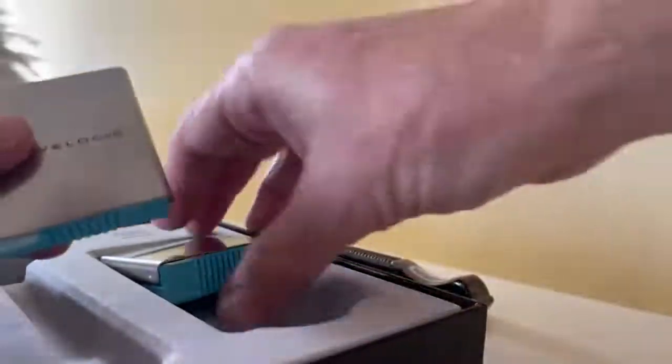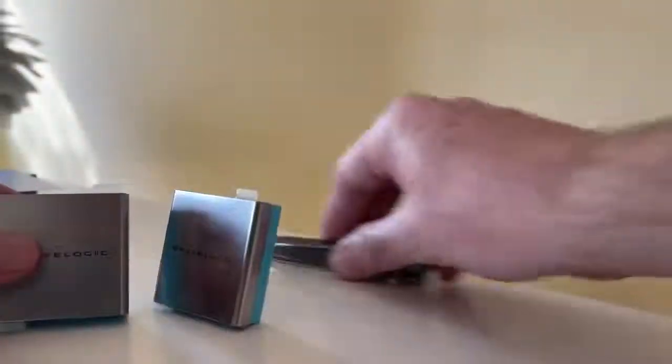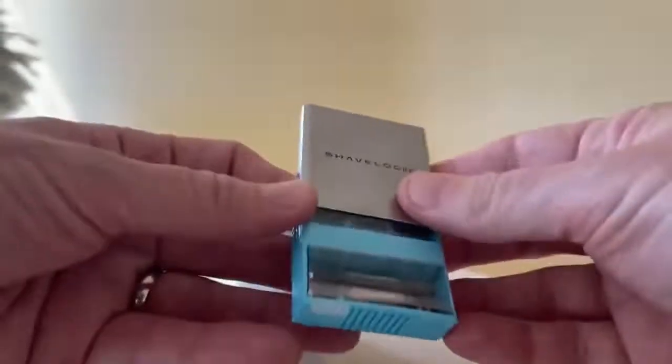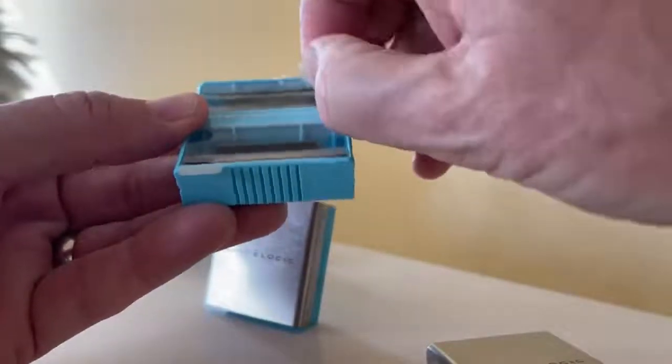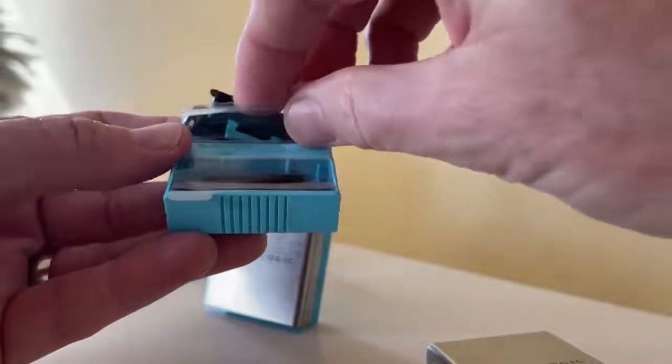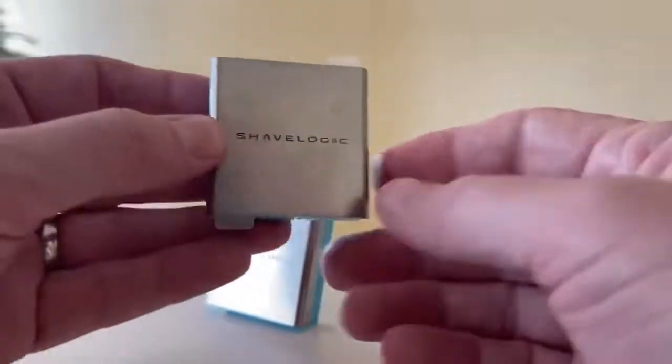And then you get cartridges in cool little metal carrying cases — you get two of these. Inside each one is the little cartridges. I guess you just slide it up like this — there we go. You get four cartridges and they come with little tabs, a little plastic covering them. The top just slides off — let me slide that back on. It's just like a little unnecessary traveling case, but hey, that's kind of cool looking.